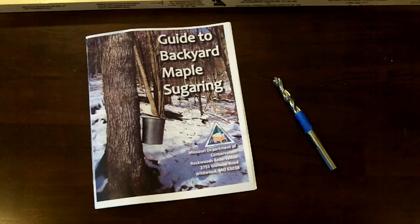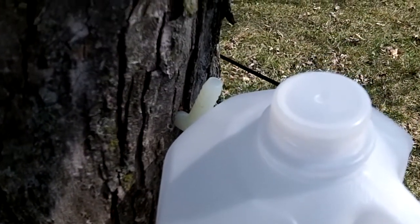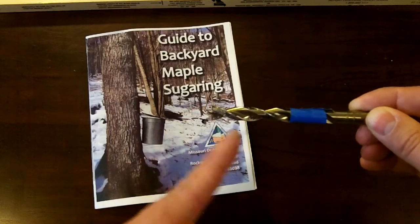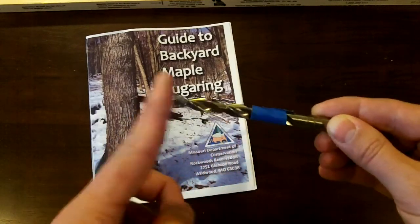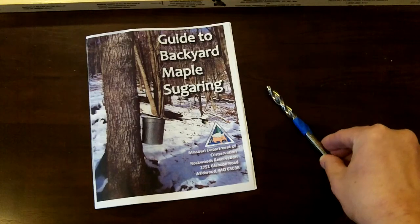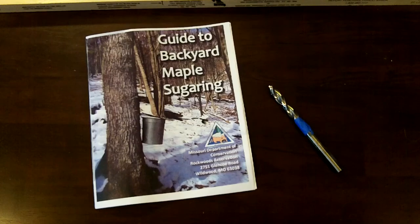As far as tools go, you can order the spiles, which are the taps that go into the tree. I only needed one, so I didn't feel like spending $2 for the tap and $10 for shipping. So I used a nylon tee — the smallest I could find was a 3/8 inch. You probably could have gotten away with a little smaller if you could find a straight-through nylon one, but I thought the barbs on it would work well. The other tool I needed is a 3/8 inch drill bit, marked off to 2 inches. You could go 1¼ to 2 inches. You're going to drill into the tree at an upward angle so the sap will flow down your spile and into your collection. Make sure to use a good drill and try not to chew the tree up too bad.